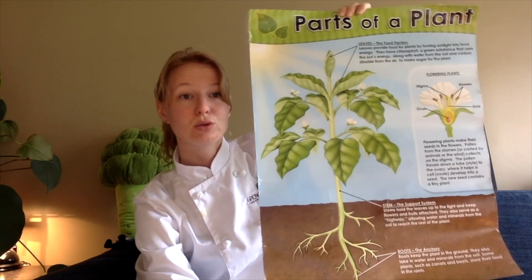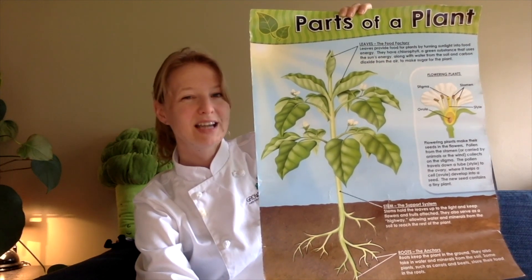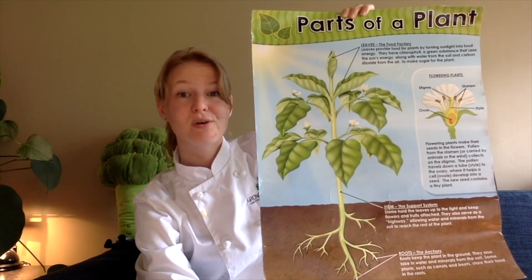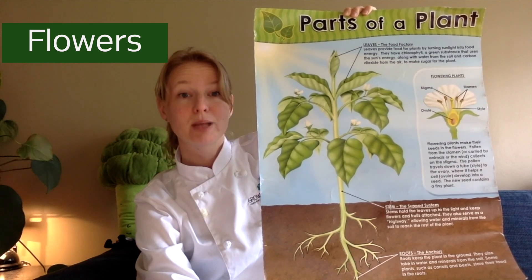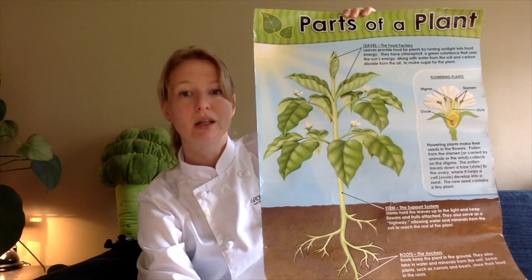After our roots grow deep and our stems grow tall and our leaves grow big, what is the next phase for this plant? It will start to grow flowers. Flowers are there to make sure that the plant can produce more plants in the future. This happens through a process called pollination.